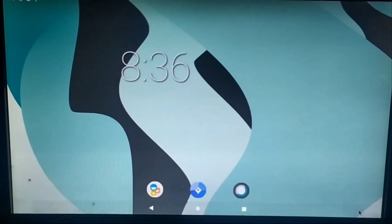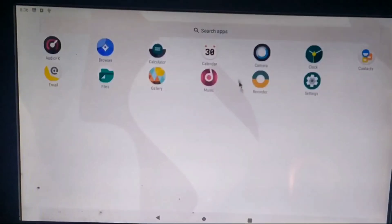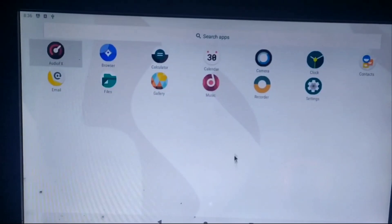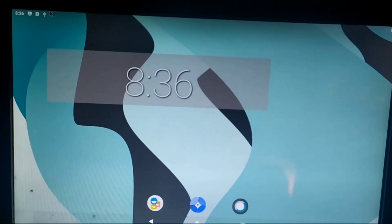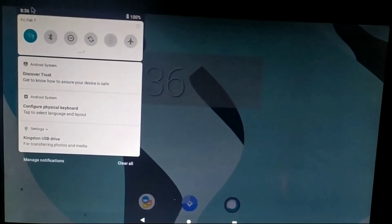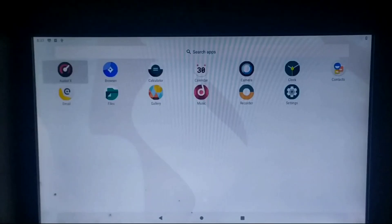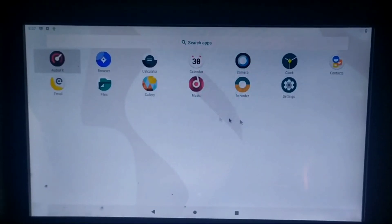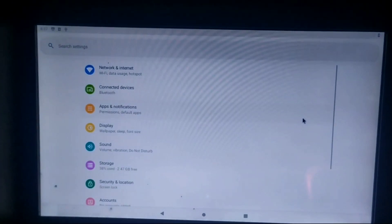After the first boot, you will find some pre-installed apps and you will also get the notification panel just like a regular Android device. However, there is no Play Store application support in this operating system by default.